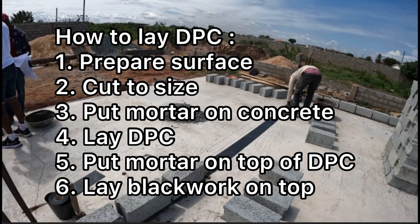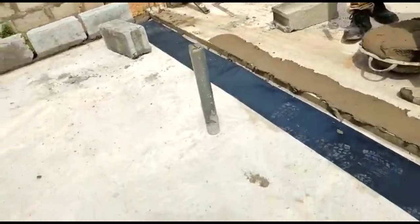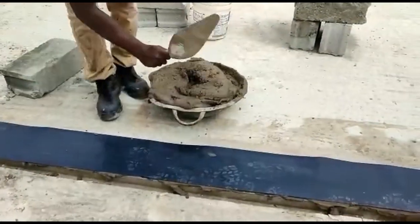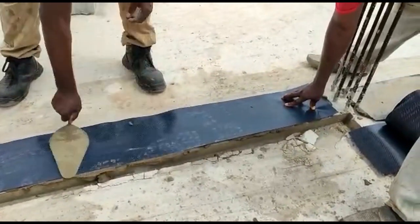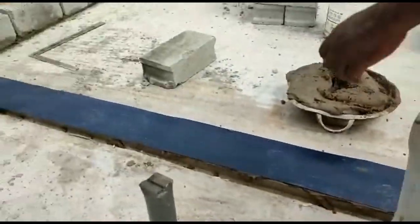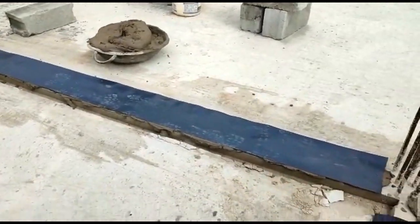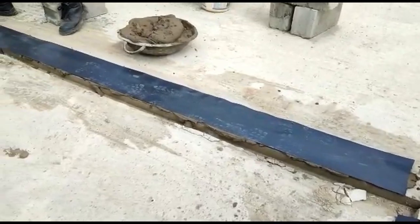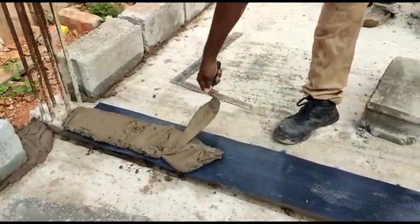What you can see on the screen here is the DPC seam being laid. There are processes you have to go through to make sure it's laid properly. You need a DPC because that will prevent moisture rising through the walls. First, you have to prepare the surface, clean all loose debris and dust. Place mortar down, cut your DPC to size and place it on. Then you put mortar on it again before you start your block work. If you do this, you will not have any moisture going through the slab onto your walls. The DPC is a very important process you need to go through — you need to make sure it's laid correctly.